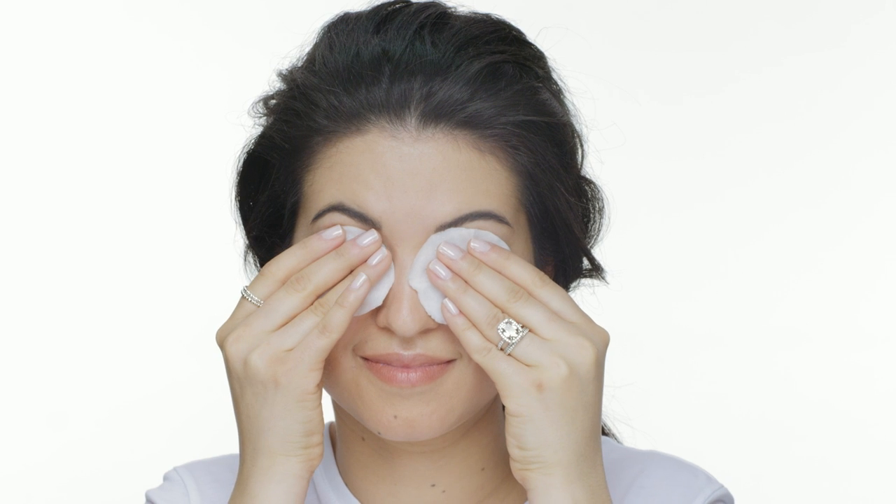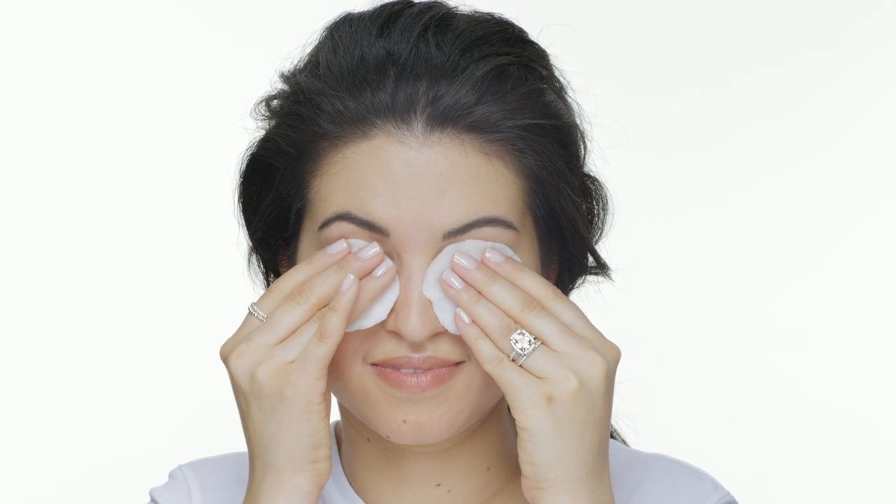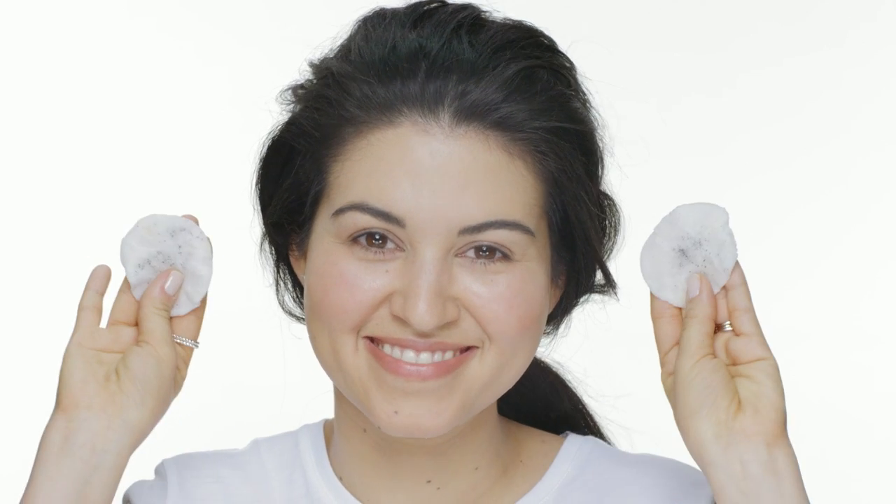Here's the cool thing: you don't need makeup remover to take it off. It's resistant to cold water, but washes off easily in warm water. See? The mascara slides right off.